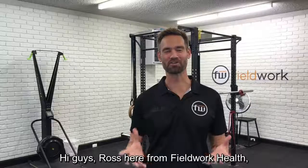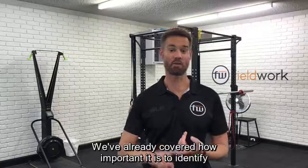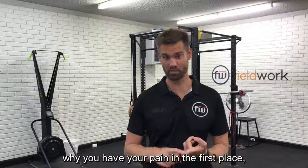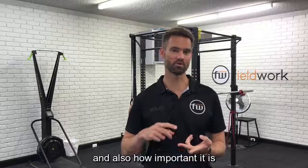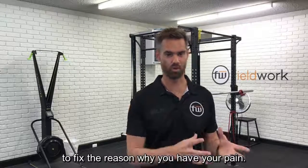Hi guys, Ross here from Fieldwork Health. We're continuing on with our return to gym series. We've already covered how important it is to identify why you have your pain in the first place, and also how important it is to make sure you've got a plan in place to fix the reason why you have your pain.